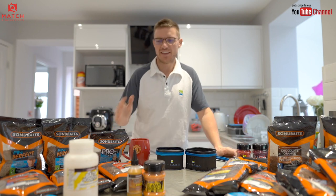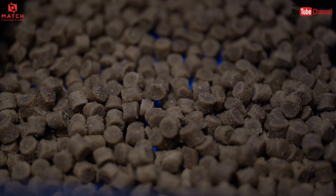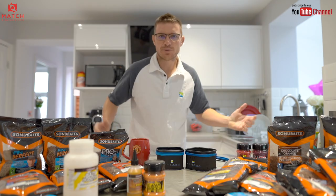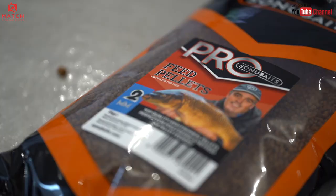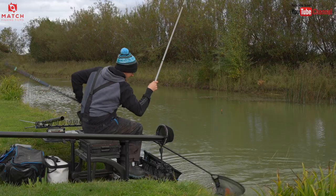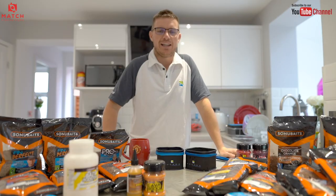Welcome back to the channel guys. This is 20 things to try with pellets. As we all know, pellets are an amazing bait. They catch loads of fish, they're convenient, brilliant, and really versatile. There's loads of stuff you can do with them. So I thought, why not do 20 great tips to help you catch more fish with pellets.